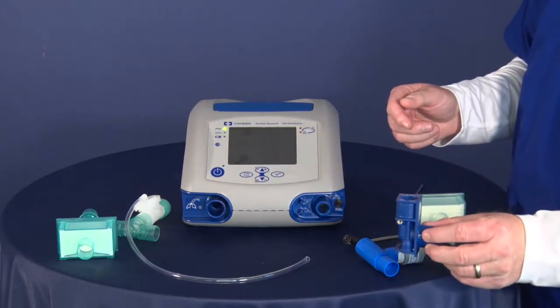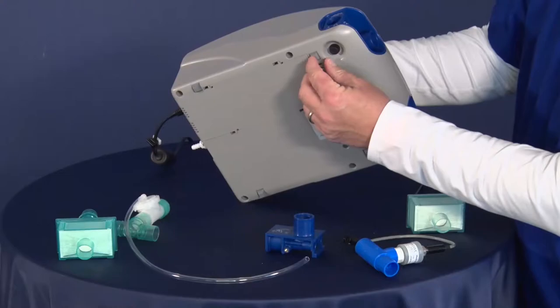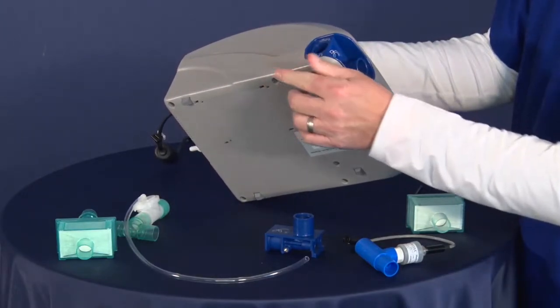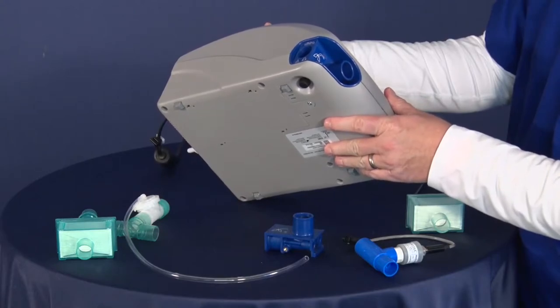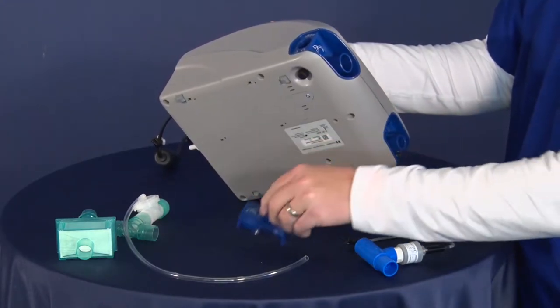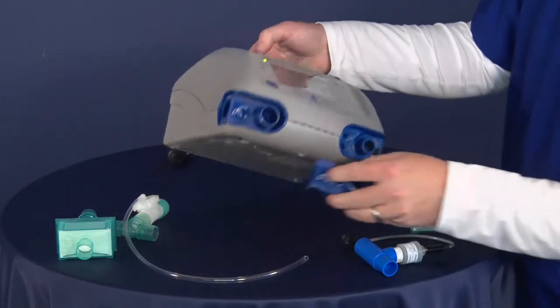One of the components is the exhalation block. If you look at the bottom of the device, there is a screw right there, and you unscrew that screw, and the block will actually slide out. In between patients, you want to go ahead and replace that block. Once again, this will just slide in, and you'll tighten up that screw. That's the exhalation block right in there.